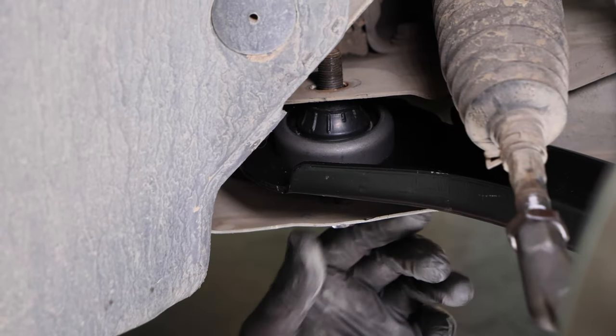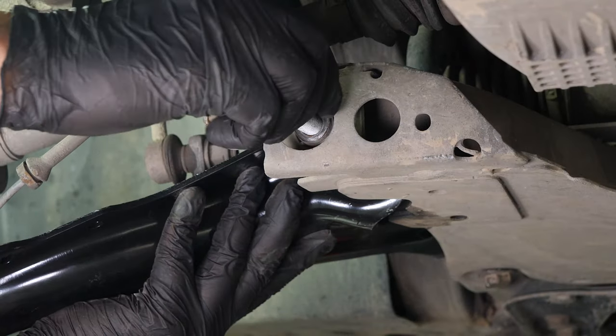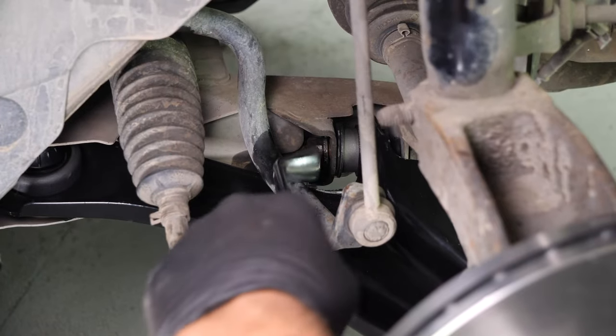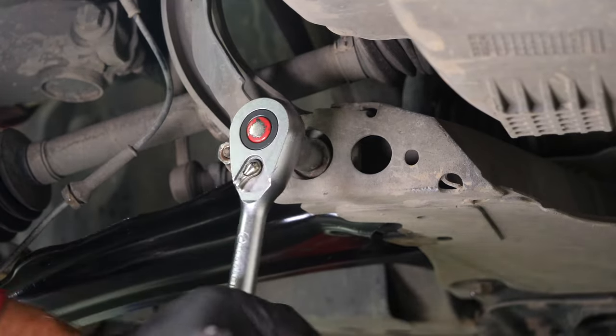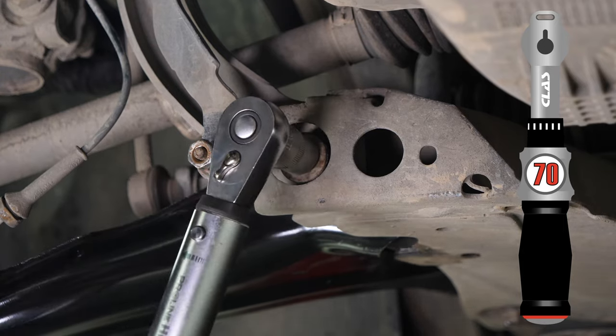Checks on tyre alignment, when carried out by a professional, will guarantee that your steering system is perfectly aligned and in good working order. Finish off the tightening with a torque wrench.